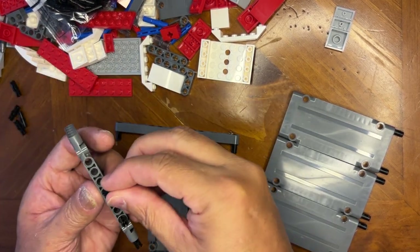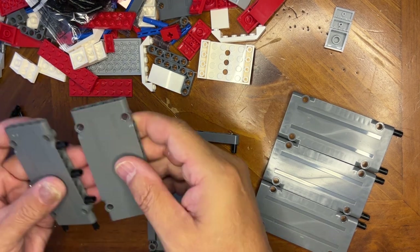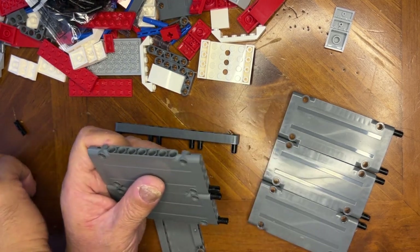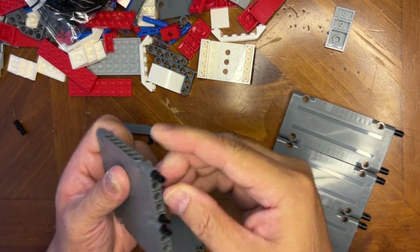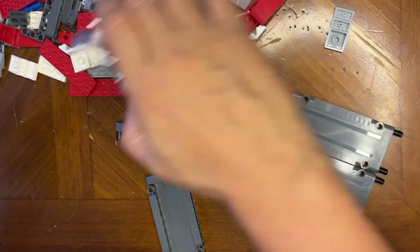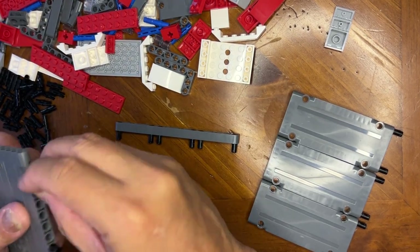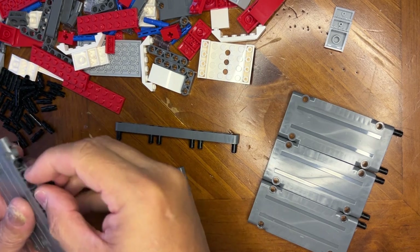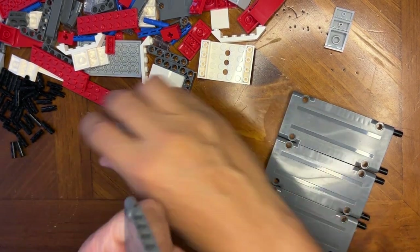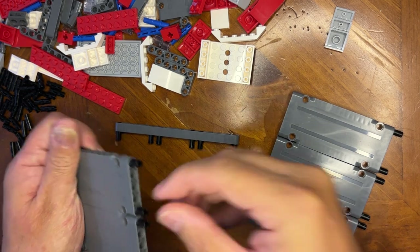Oh, there's supposed to be one in the center — I didn't know that. No worries, I will fix that in just a second. So I need this one here, this one here, I need one here. I'll pour these out just a little bit and put this bag over here because I'm going to need a few of these — three of these here. That makes more sense — it makes it a lot more sturdy.